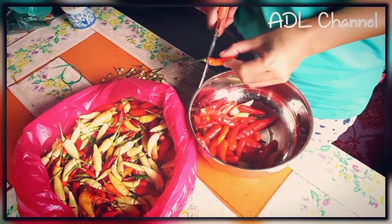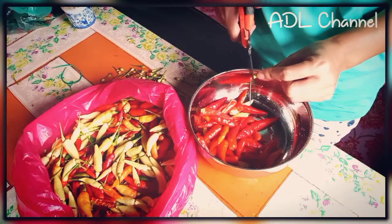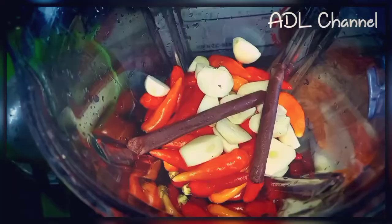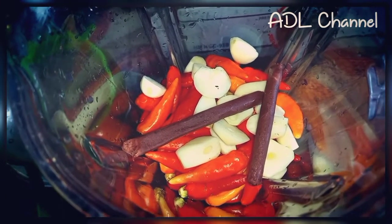Buka tangkai pakai gunting, lagi senang dan cepat. Bawang putih, belacan, sama lada kita kisar dulu. (Remove the stems using scissors — it's easier and faster. Then we blend the garlic, shrimp paste, and white pepper together first.)